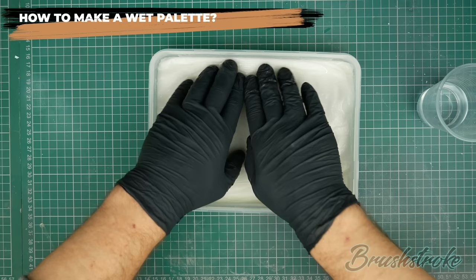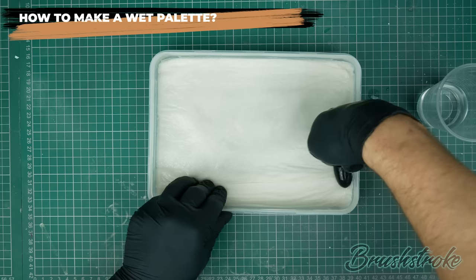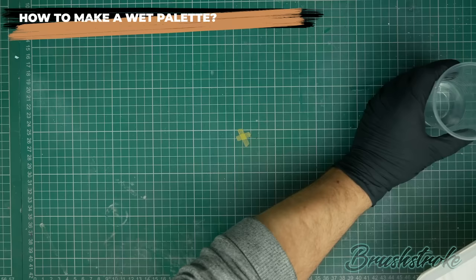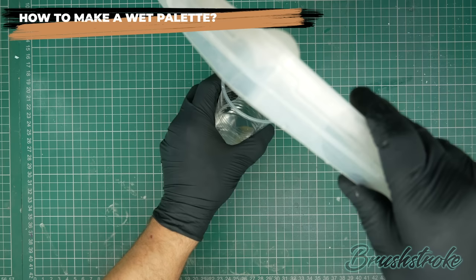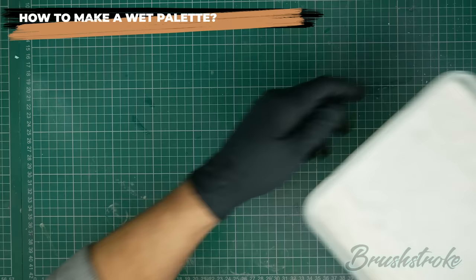I'm pressing from the middle out to the edges to get rid of all that trapped air and make sure everything is nice and compressed. Then I pour away all of the excess water left in the container. A lot of people ask how much water to add and this is the easiest method — completely saturate the paper, press out any air bubbles, then drain off any excess and you're done.